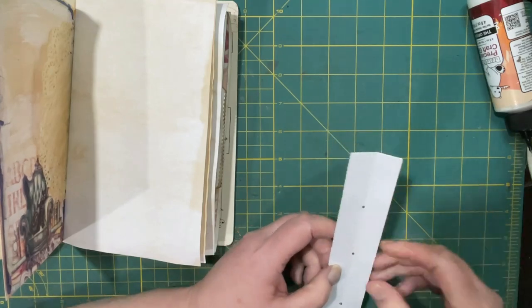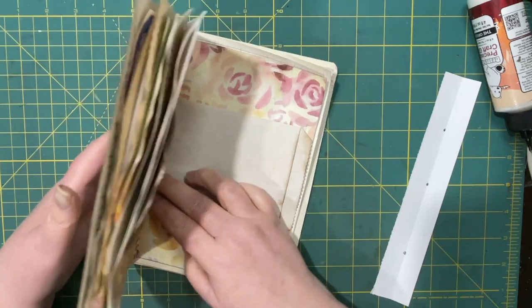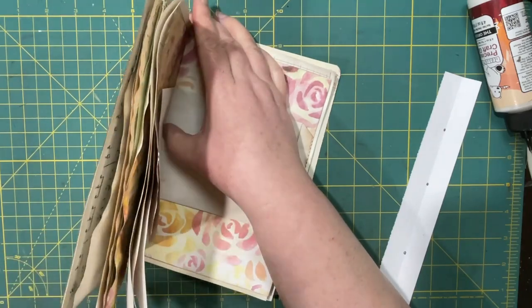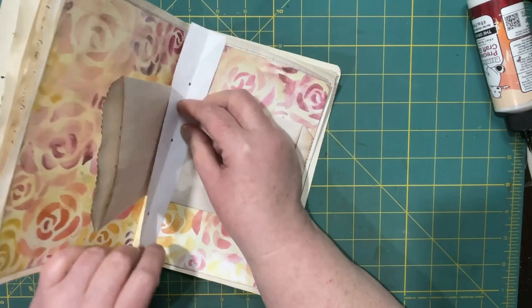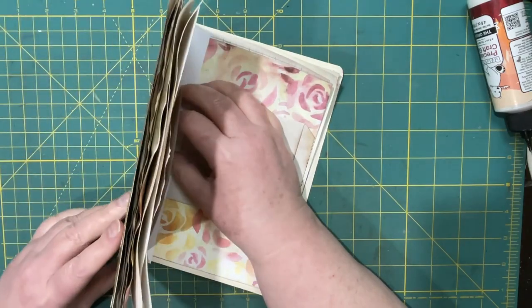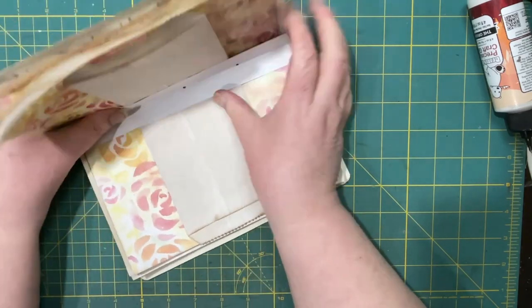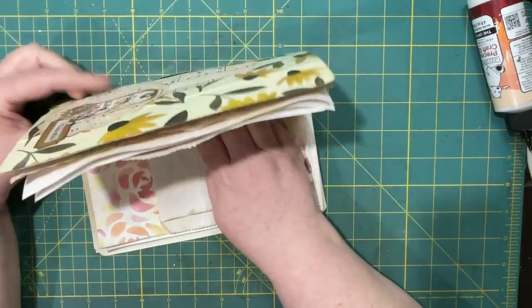We're just going to do one, two, and three. I'm not too particular if they're in the middle or not — it does not make or break my day either way. What we do want is to have our pages lined up as good as we can get them. I'm going to put my template in there in the center and make sure that my pages are between the cover as good as I can get.